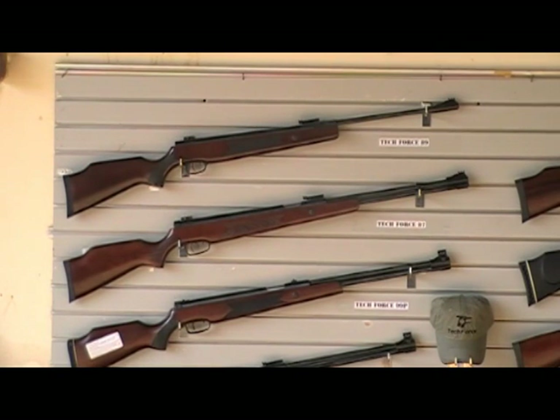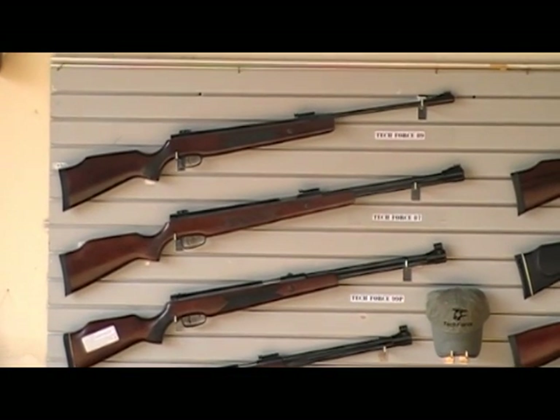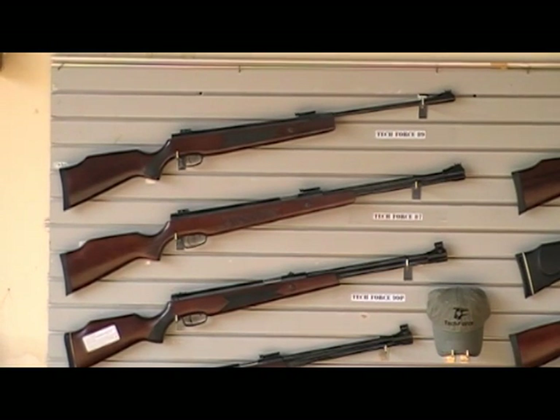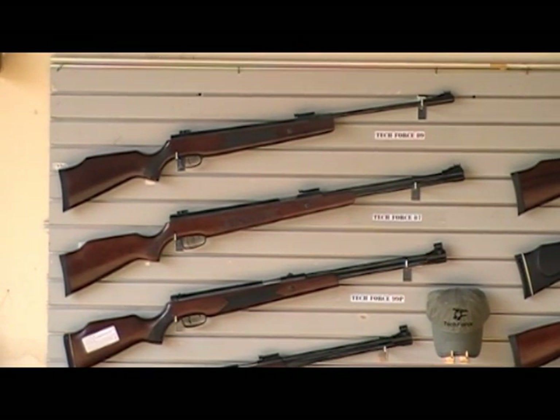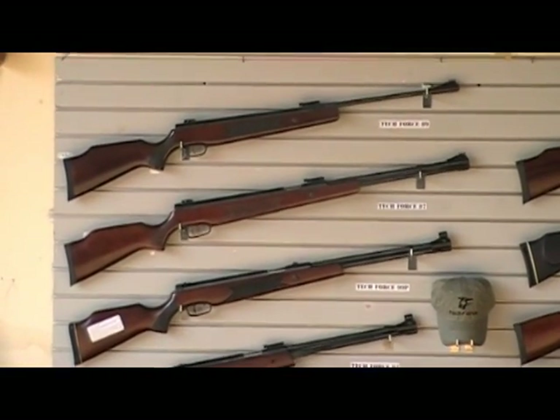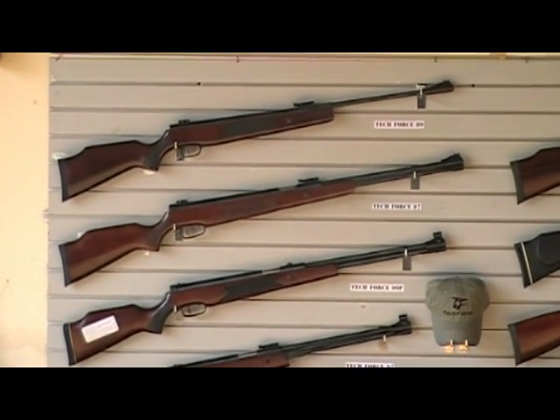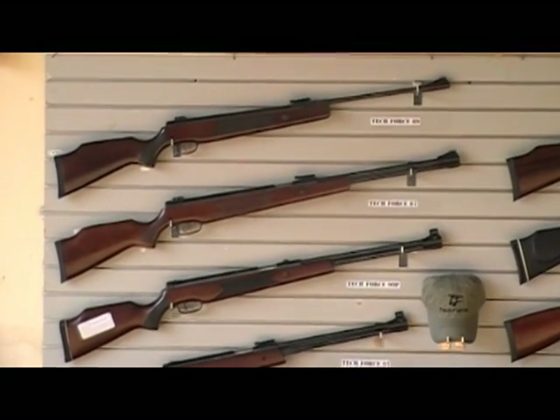Weight-wise, it's about a pound heavier — we know this because I just weighed them — between the TechForce 99 and the TechForce 87. So you've got a heavier gun, and I have been promising serious muzzle velocity on this. As you know, we have all of our guns independently tested in the field.